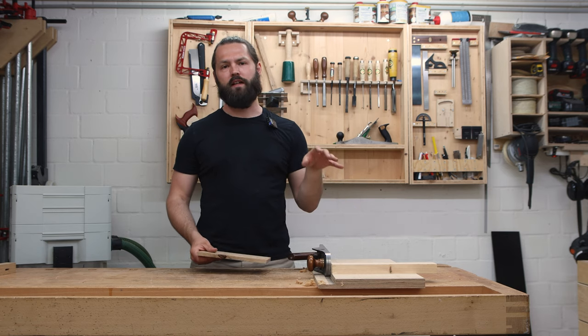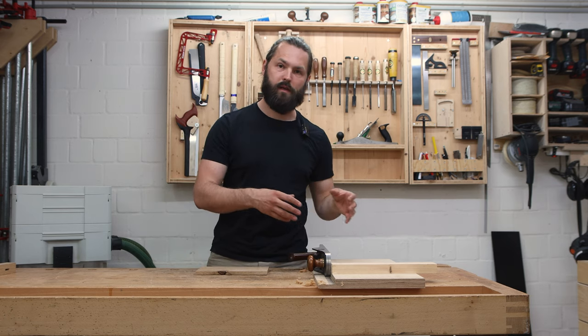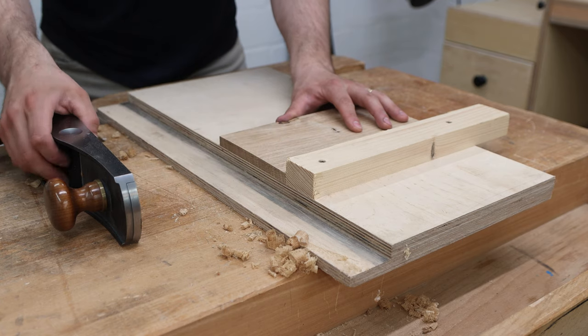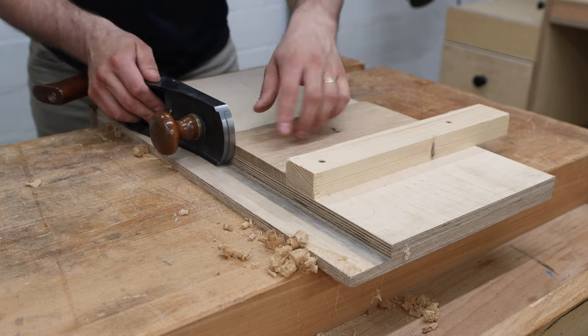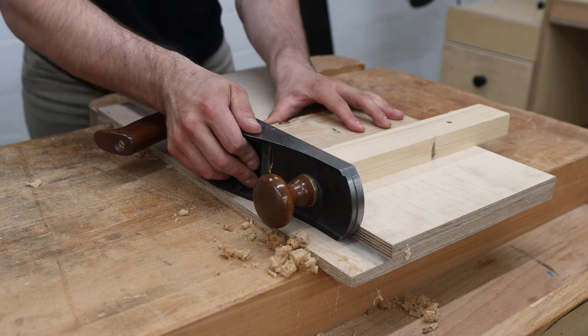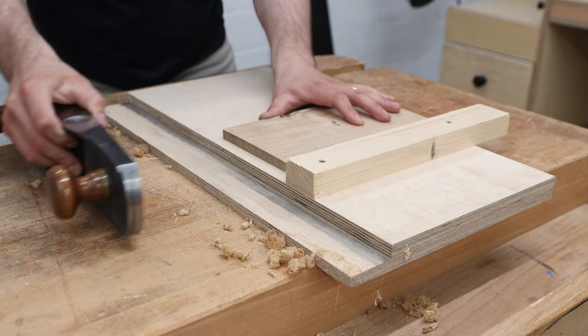There are a couple of features I would like it to have, so let's have a closer look. A shooting board holds a board like this — here's the stop — and then with a plane on its side you can make a cut on the end grain precisely 90 degrees. Just like that.